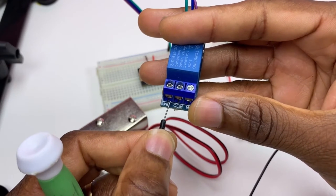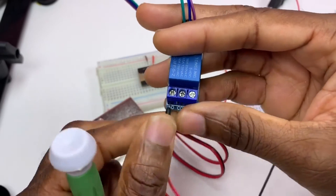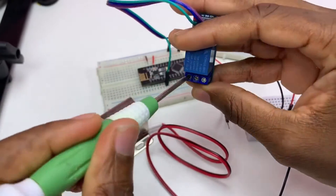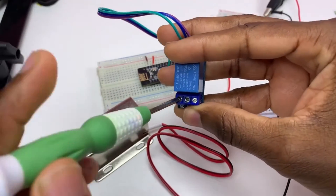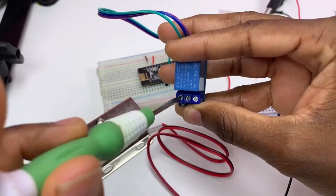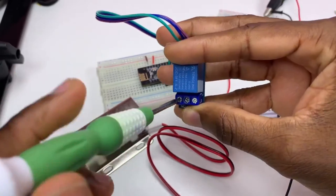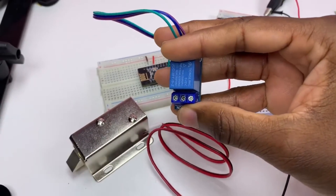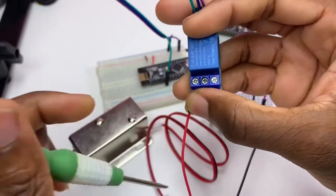For me, I'm going to choose normally open. I connect that to normally open.